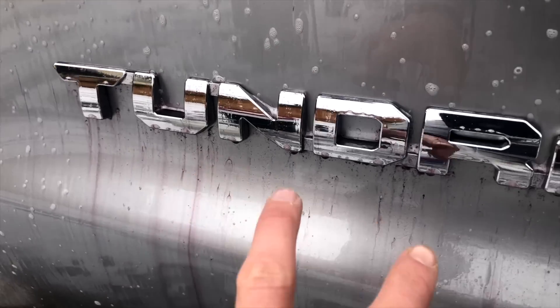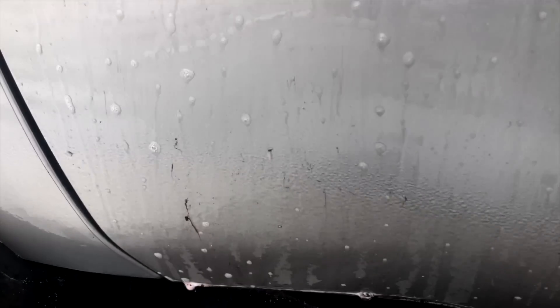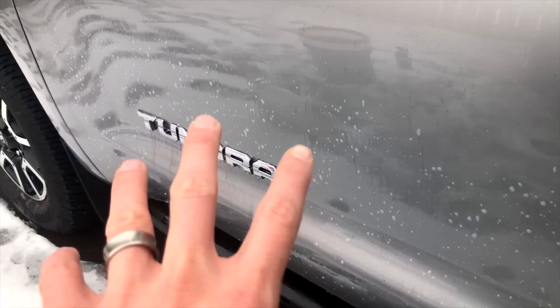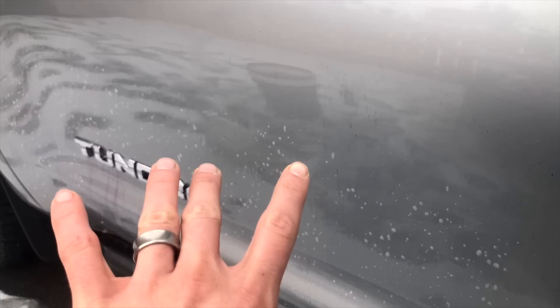I'd say it might be a little bit more visible here with the Iron X. Obviously this Tundra logo was filled with crud, so you're going to see the bleeding there — it's not really a fair comparison. The rocker panels are always going to be pretty messed up, especially close to the wheel. I would say visually this stays a little sudsier looking, almost like it clings to the paint a little bit more. But there's definitely a lot of bleeding going on — it's doing the trick.